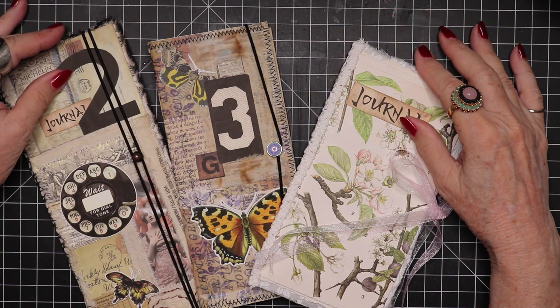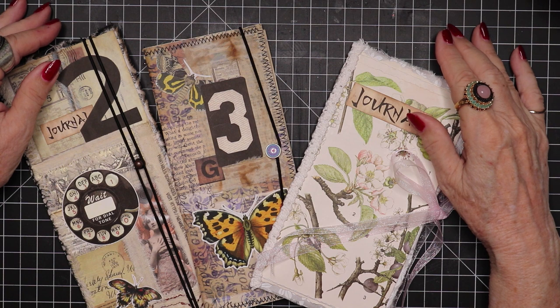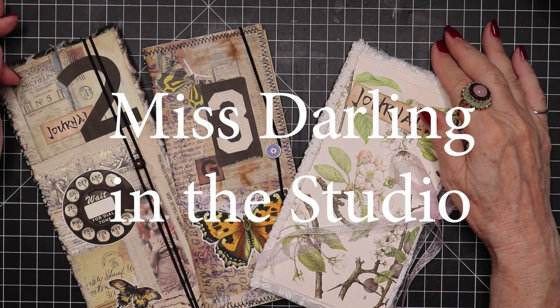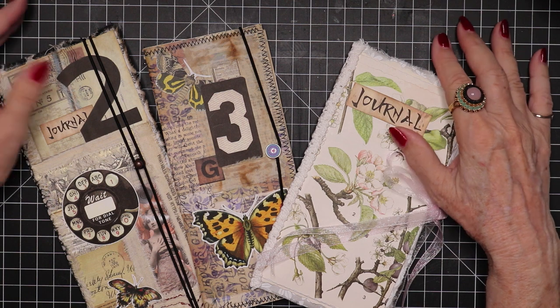Hello fellow crafters, artisans, and misfits. This is the Queen of the Misfits, Miss Darling in the studio. And today we're going to have some fun.